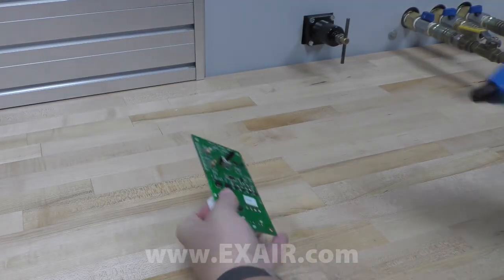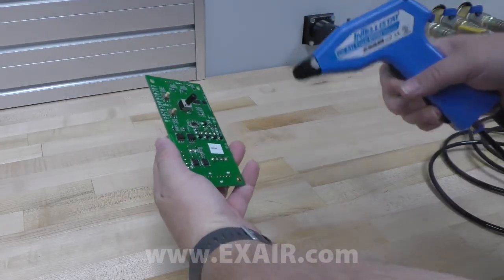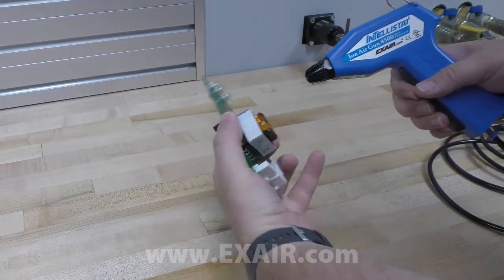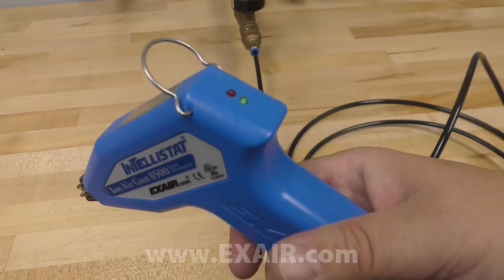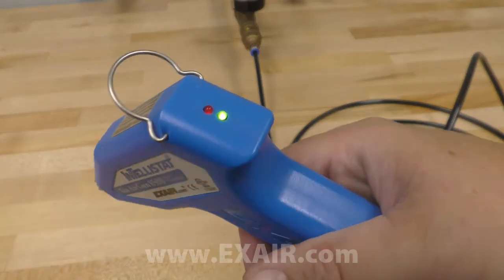The power supply plugs into any 110 volt wall outlet and comes with adapters for worldwide use. Once it's supplied with compressed air and electricity, the Intellistat is ready for operation. Just aim it at the statically charged surface and pull the trigger. The green light lets you know it's working properly.